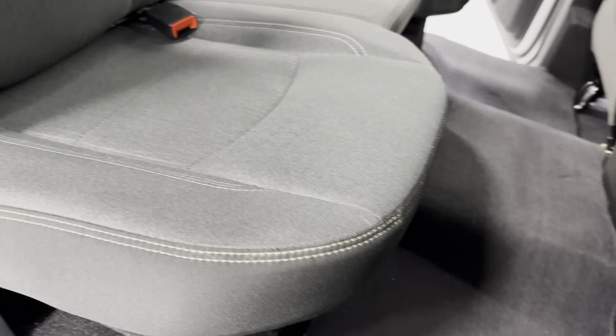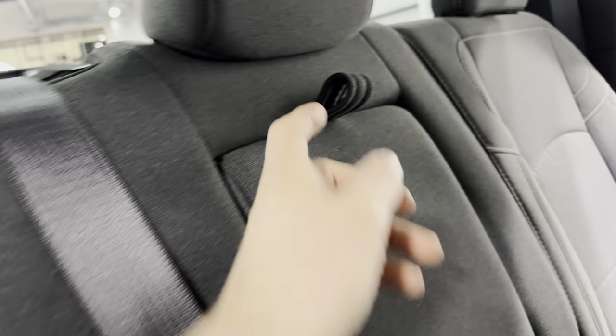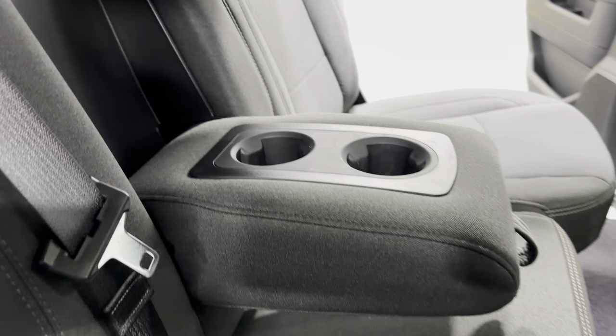Scanning the seat here — it has the deluxe cloth interior with a great looking design. The center folds down to give you an armrest with two cup holders.